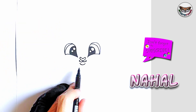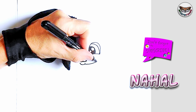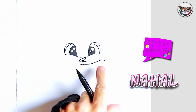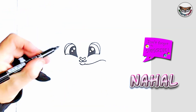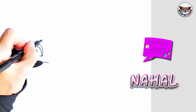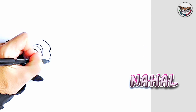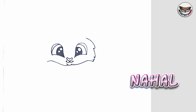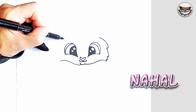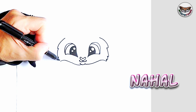Now right below we're going to draw the jawline. I'm going to start at the cheek, make a nice little light curve and curve it down at the end, and I'm going to try to copy it on this side. Then we're going to do the side of Nahal's face — just make a few pieces of hair standing up like this on each side. Connect it.